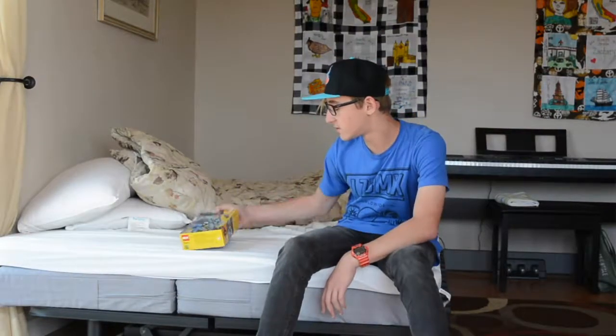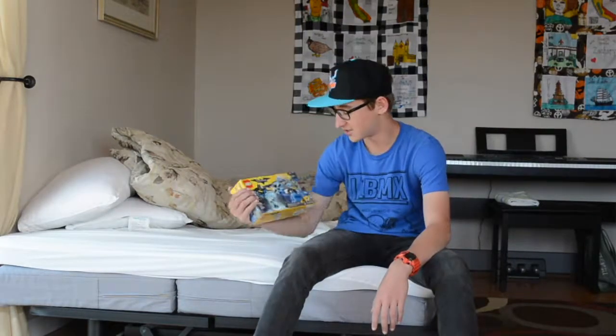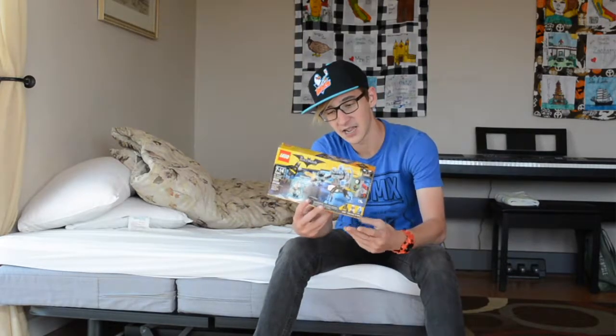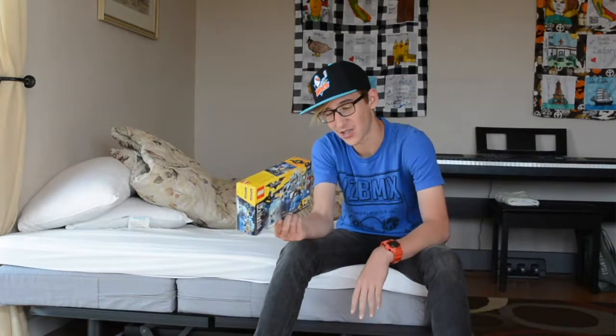So every year at my school we have this little fundraiser called the Jogathon and everybody runs a couple laps and you get your relatives to donate money and it raises money for the school. Depending on how much money you raise you get a certain amount of raffle tickets to win a prize, and I won this silly little Batman Mr. Freeze Ice Attack set, so I wanted to build it for the channel just because I thought it would be fun.